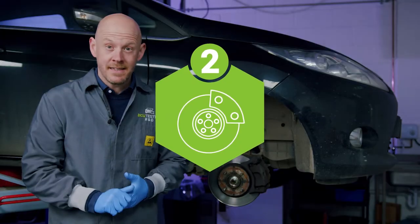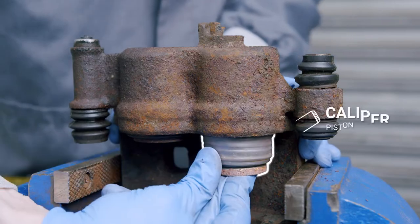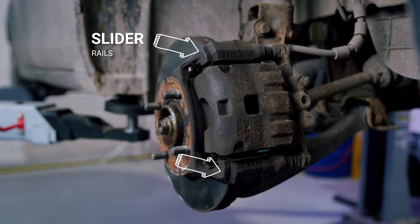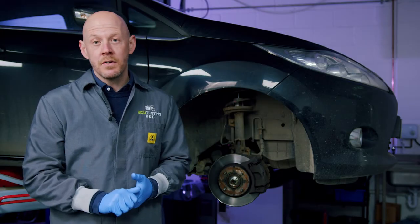If the caliper doesn't release, then it's possible you have a caliper fault. Common causes include the pistons seizing in the housing, or the slider rails becoming restricted due to a build-up of corrosion. These can be repaired simply by removing the corrosion and greasing the slider rails. But if the piston has seized, then this may need to be professionally rebuilt by a brake caliper specialist.